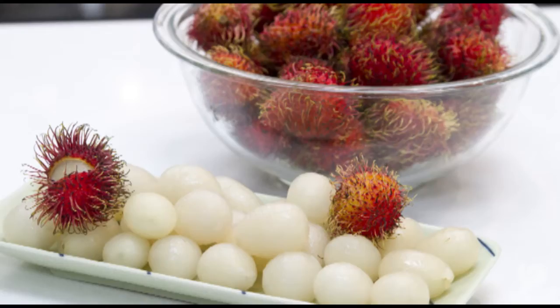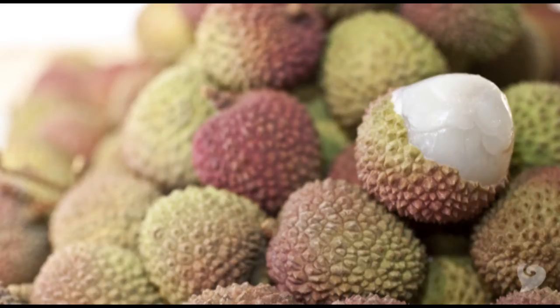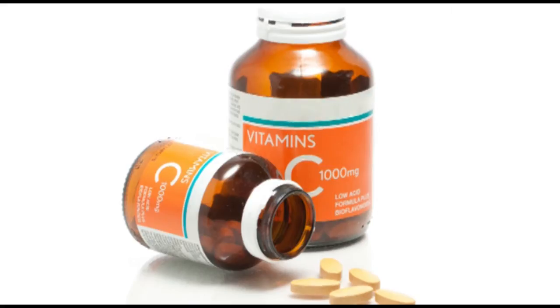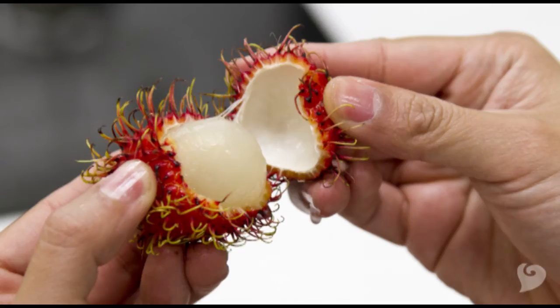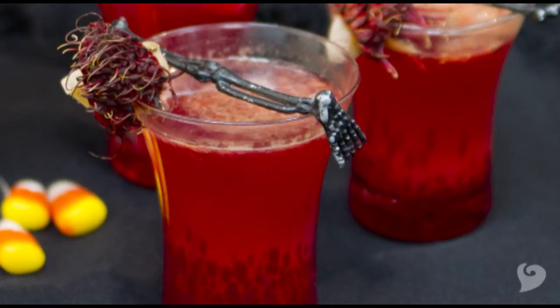So what does it taste like? You might say it's kind of like a juicy, luscious tropical grape. It's not as musky as a lychee, and it's pretty kid friendly. Rambutan are also a good source of vitamin C. At the grocery store, look for bright colors and fruit with a little bit of bounce. Rambutan are best eaten fresh.